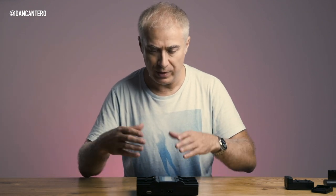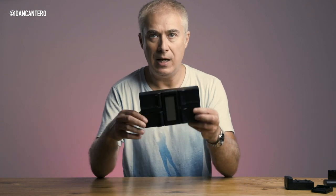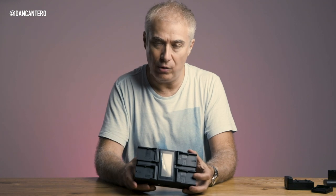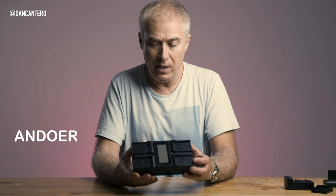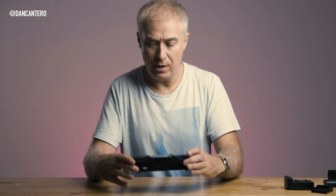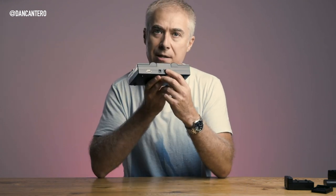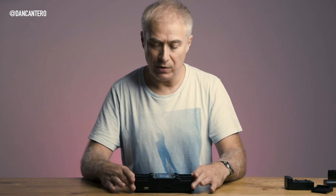I was looking around for some solutions and one of the ones I found was this four-bay charger. It's made by a company called Andor — A-N-D-O-E-R. I'll put links in the comments section. The beauty of this is that it takes up only one main plug on the wall and will charge four batteries at the same time.